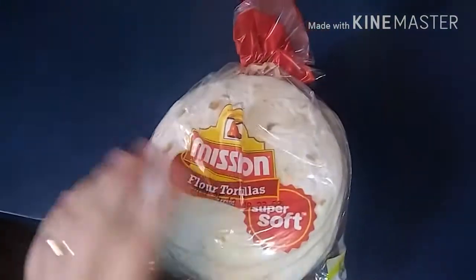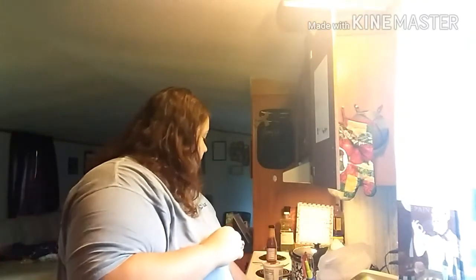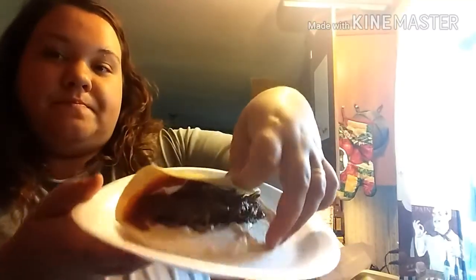Now I'll make one up for you guys — we use the small tortillas. I got my taco: some sour cream, some cheese, the meat, and some Taco Bell sauce because that's the best to me. And that's my shredded beef tacos.